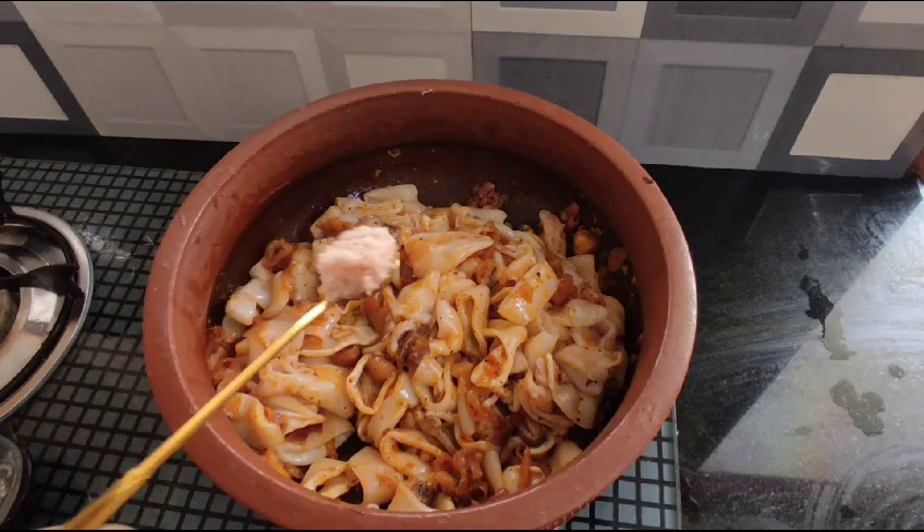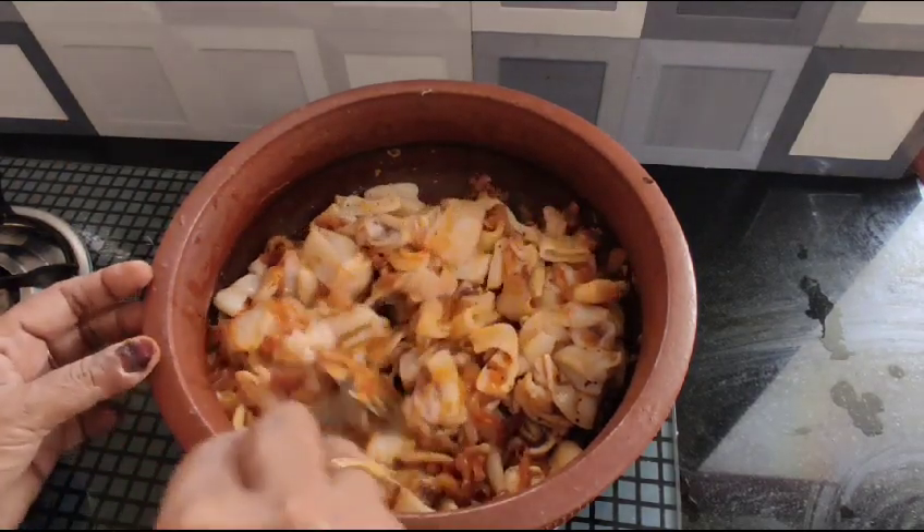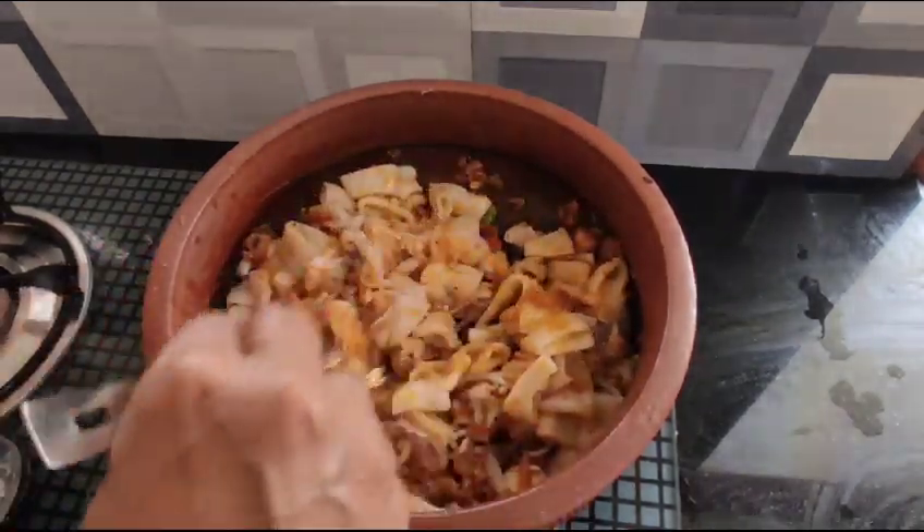You can taste the taste. Try to taste the taste.